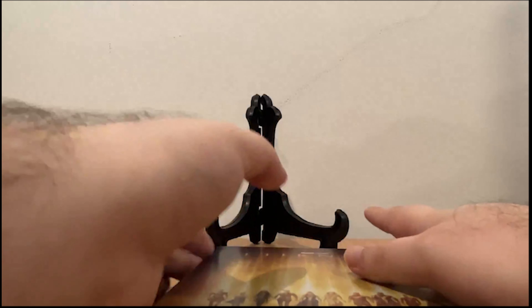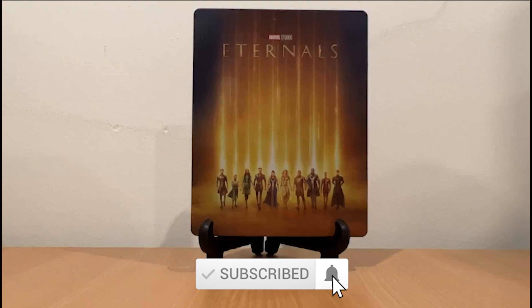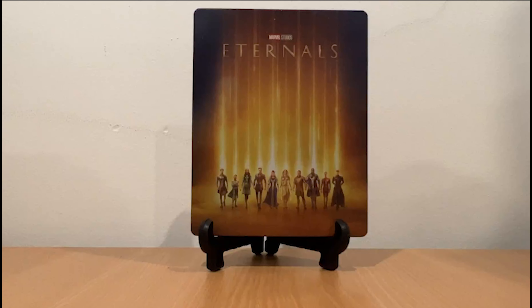Thank you so much everybody for watching Marvel Studios Eternals 4K Ultra HD plus Blu-ray Steelbook Zavvi exclusive. Thanks everybody for watching — don't forget to hit the subscribe button and the notification bell icon to be notified for every upload. I will see you guys on the next video. Bye bye everybody and take care always.